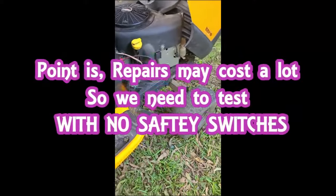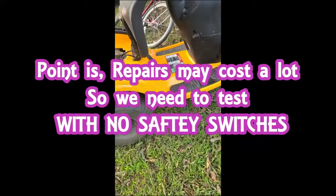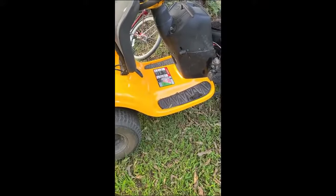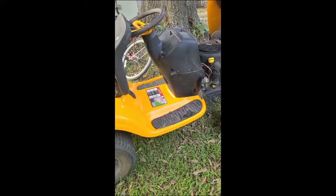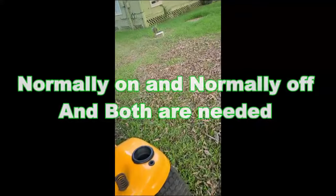If you're anything like me, you've struggled with these switches trying to figure them out, because now they've gotten smart where one switch will have four wires and works both ways.